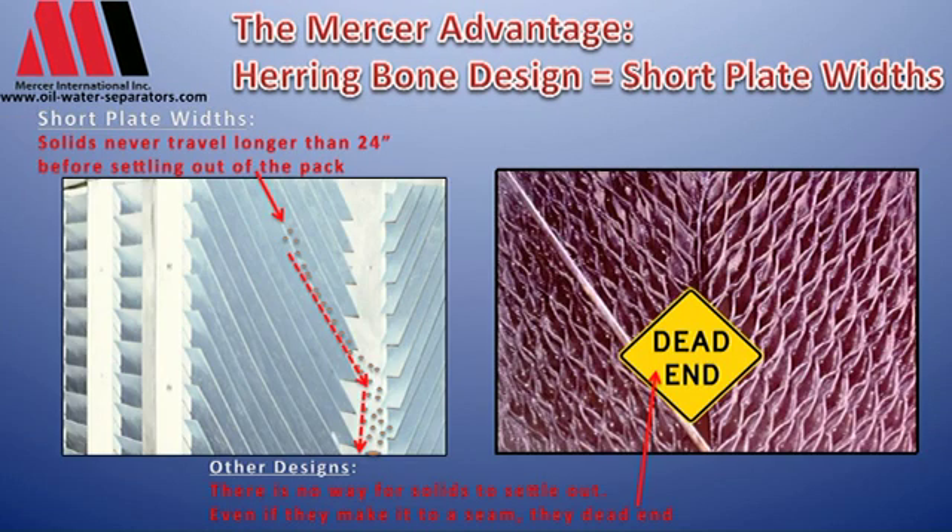If you can imagine a six, seven, eight hundred GPM unit may have a width of seven or eight feet, solids may travel six or seven feet to process out of the pack. With a multi-pack design with a herringbone and short plate widths, they never have to travel more than 24 inches to go down and out of the pack to be processed out of it.